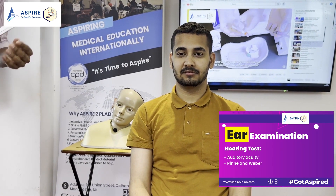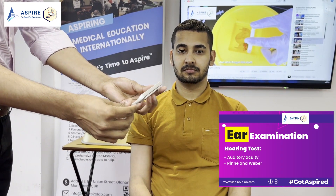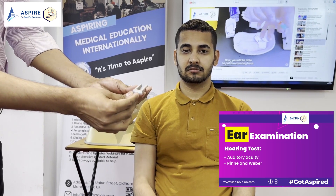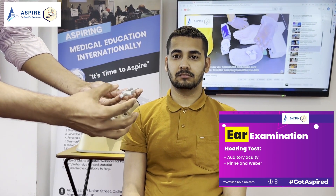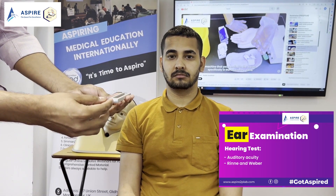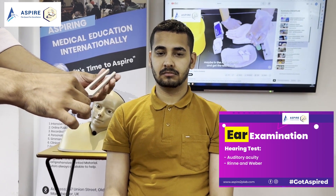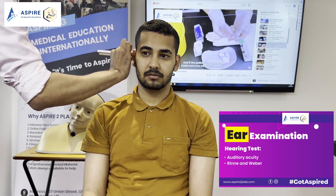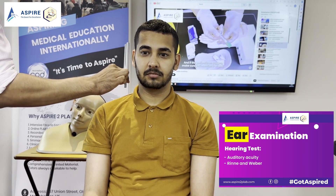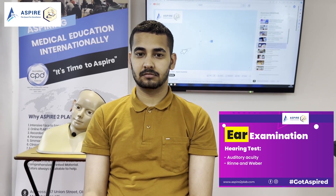Now I'm going to check your hearing using this instrument — a tuning fork. It's a buzzing instrument. I'm going to buzz it and place it behind your ear. When you are not able to hear it, let me know, and I'll bring it in front. You just have to tell me if you can still hear it. So, tell me if you can hear. Can you hear? Yes. Tell me when it stops. Stop. Can you still hear? Yes. So it means air conduction is more than bone conduction — that means Rinne positive.